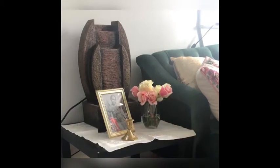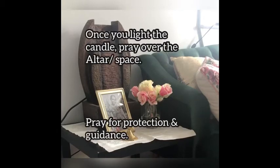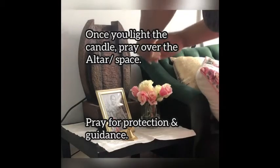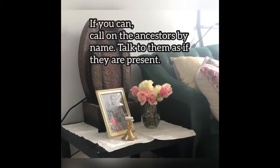You can also use a copper cup of water. Make sure your candle is always white — it could be a tea light, a stick candle, or a seven-day candle; it doesn't matter as long as it's white. Talk to your ancestors as if they're listening to you, because they are.